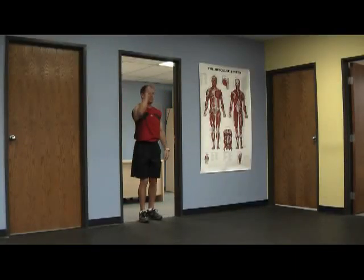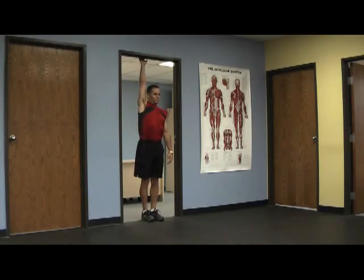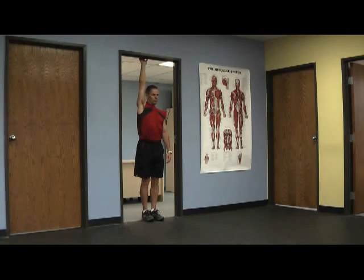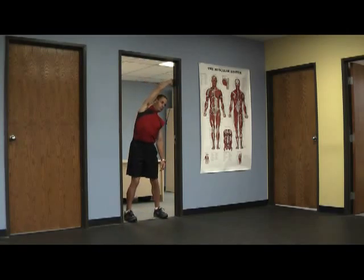Now we're going to stretch the shoulders out. Stretching the shoulders and having flexibility there is crucial to getting width in your backswing. I've got my hand up in the doorway and I just drive my hips forward getting a nice stretch in the shoulder. If the doorway is too high you have to find something else that suits you.